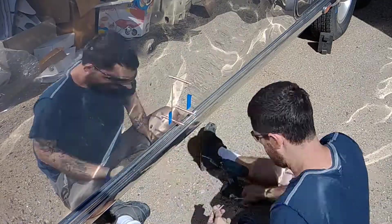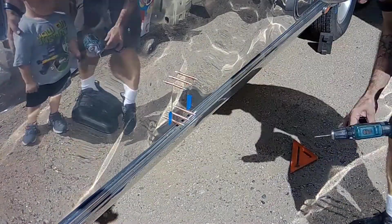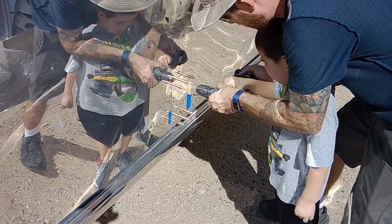Then I'm drilling across it — back and forth, up and down, corner to corner — and using the Klecko fasteners to hold it all in place.